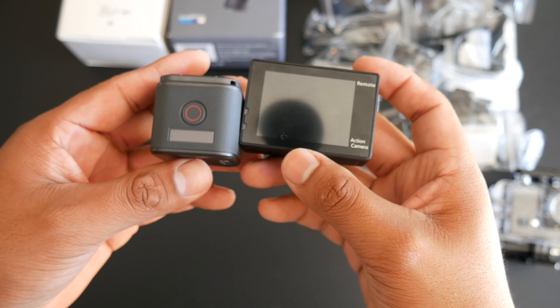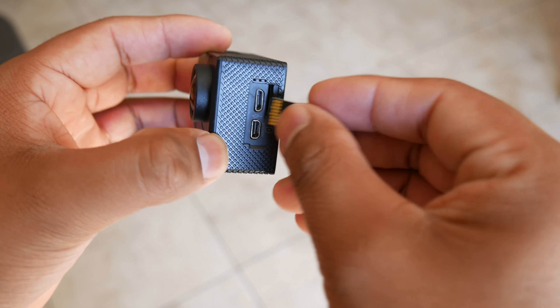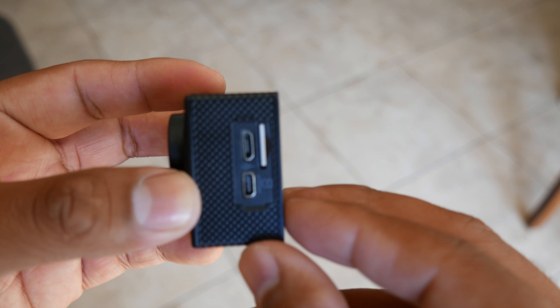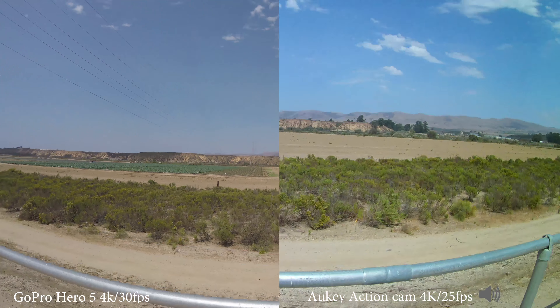The Aki has a built-in screen, so you can see exactly what you are recording and make adjustments to make sure you get what you want in your shot. You can also control the many settings from there and watch the videos you capture. I think that's one big pro on this tiny action cam. The Aki can hold up to a 32GB SD card and recommends class 10 or higher for 4K recording, though I found it also works with a 64GB SD card. The Aki records 4K at 24 frames per second, while the GoPro Hero 5 Session records 4K at 30 frames per second.